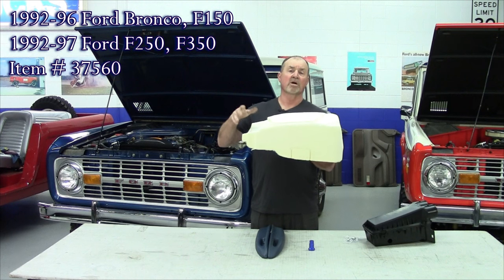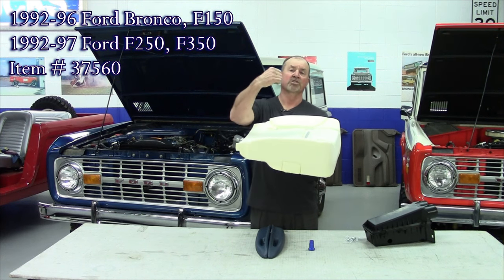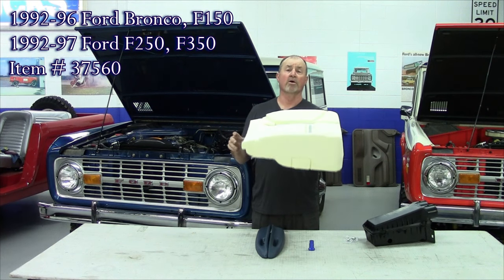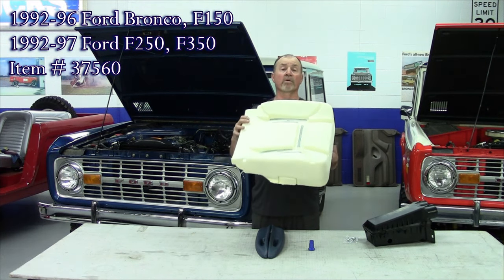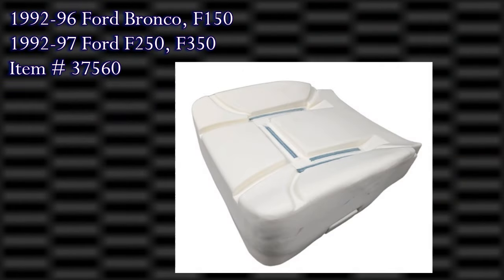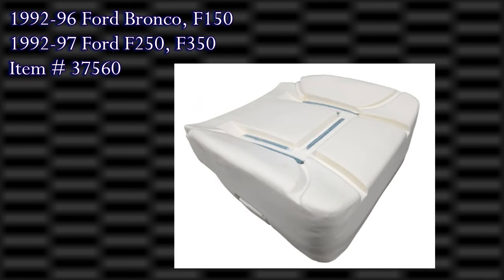It's really simple. Basically, you take the seat out of the truck, take the back off, and there are clips. You just pop the clips off and the cover comes off. Pop the new one in, put the clips back on, and away you go. This is a lower replacement seat pad or foam for the 92 to 96 Ford Bronco and 92 to 97 F series pickup with bucket seats. This fits the driver and passenger side.